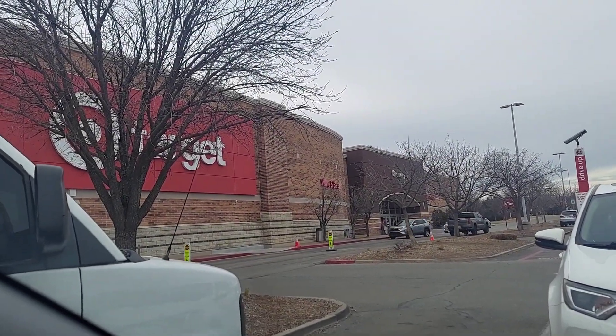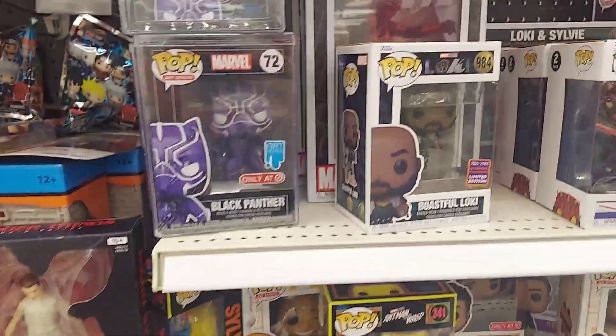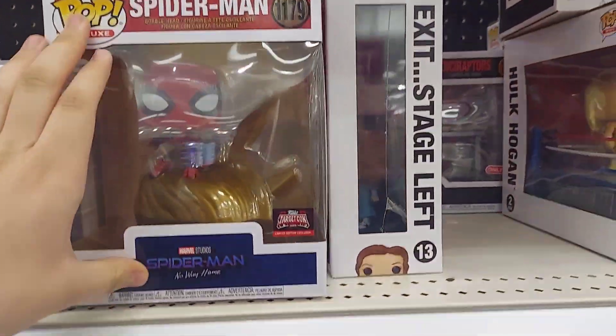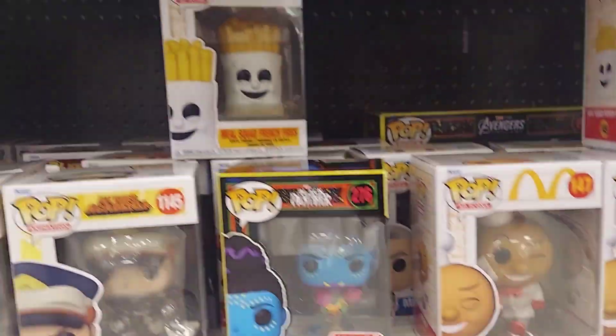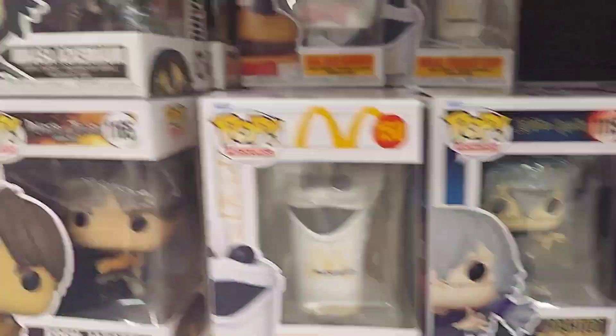We are now at the next store. There's a tree in the way but now we're at Target. We found this section — there's Spider-Man, another Hulk Hogan, and all these guys. There's a lot of McDonald's ones, there's Jujutsu Kaizen, Attack on Titan — nothing of Demon Slayer in this section though.